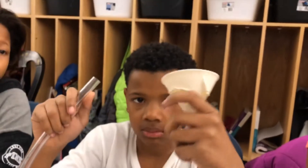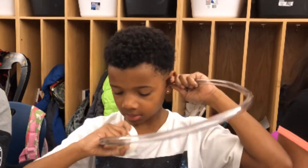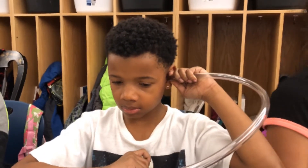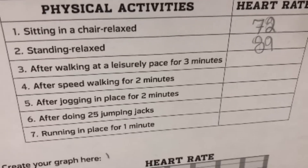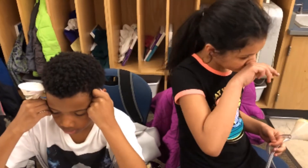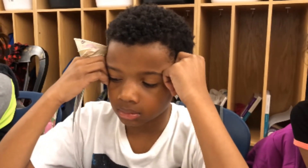Can you hook that up, Kamari? Put that in your ear — can you feel your heart rate? That's awesome. Now Kamari, when you were seated in your chair you found that you had 72 beats per minute, and then when you stood up it looks like 89 beats. So Kamari, if you want to relax, what's something you could do to slow your heart rate? You could sit down, sit in a chair — maybe you can lay down on a couch — that would lower your heart rate.